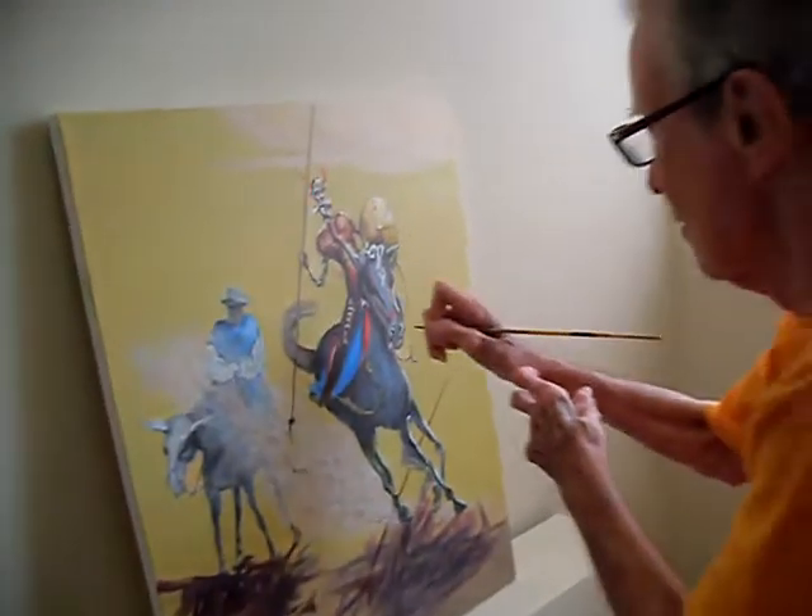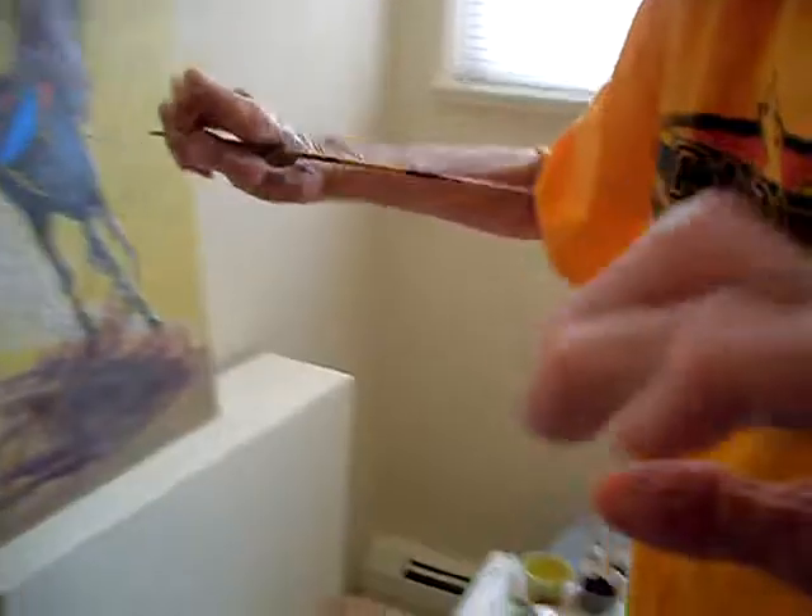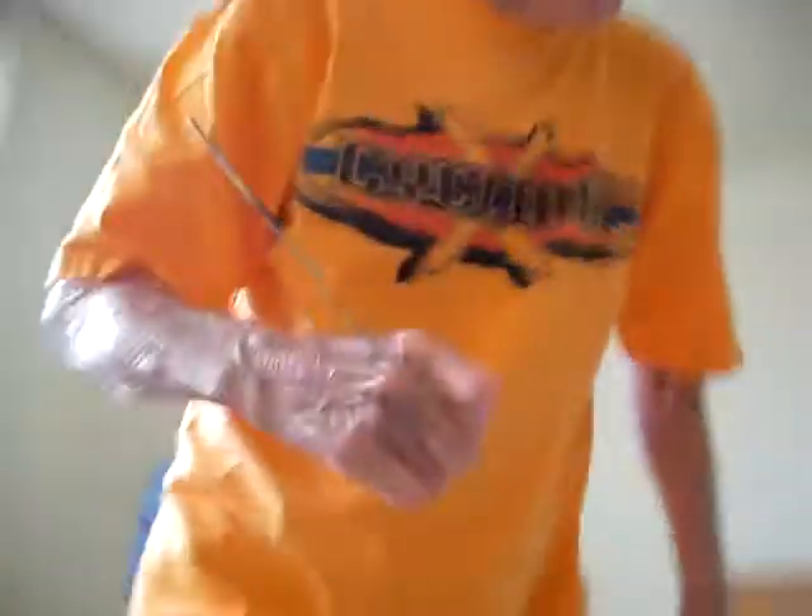The next thing I know, I'm looking at how I just brought out that highlight, and I look back and go, 'Oh Jesus Christ' — two knuckles full of paint have fallen in the middle of the horse's face. I make that sound unusual, but it happens in the course of a painting at least fifteen times. Not always as dramatically as right in the middle of the horse's face, but no matter where it is, it's a problem.